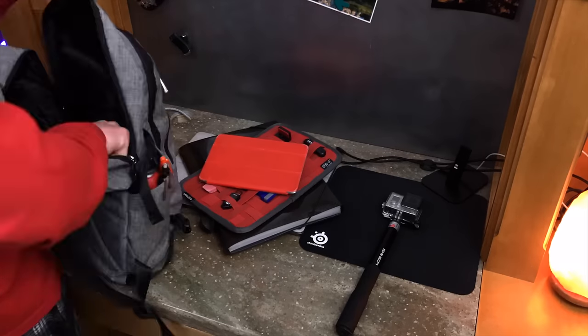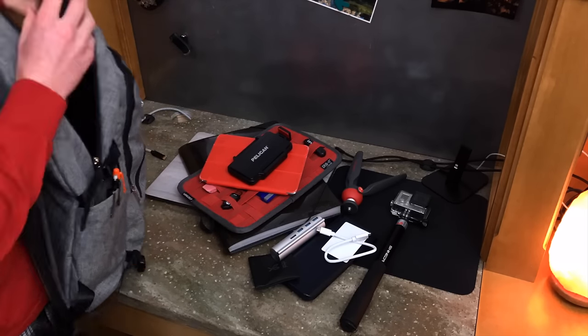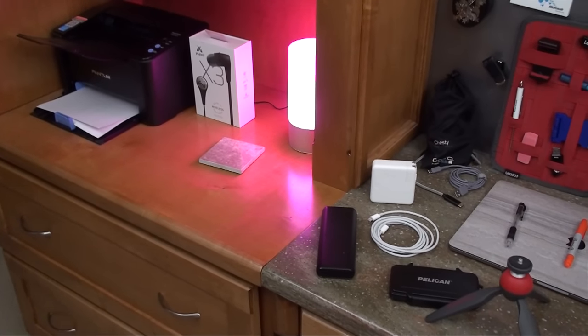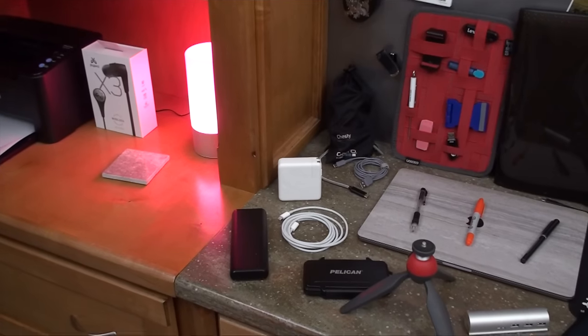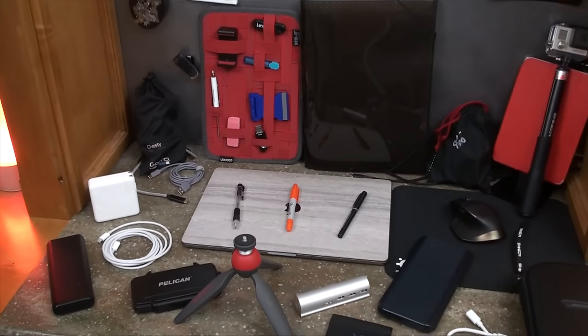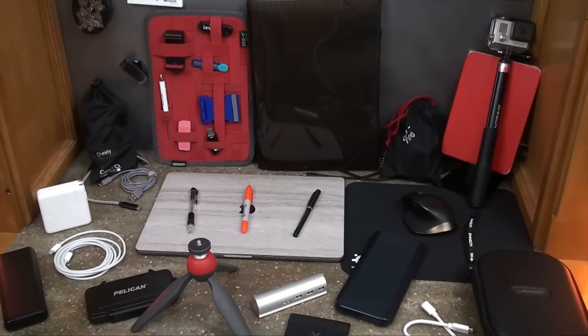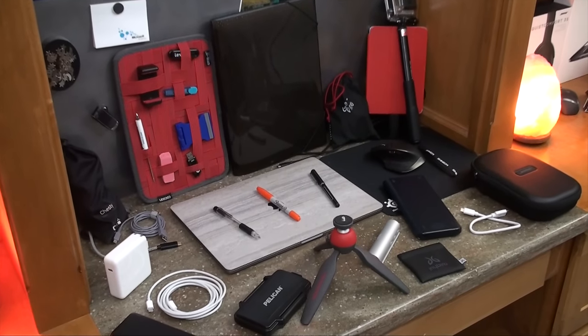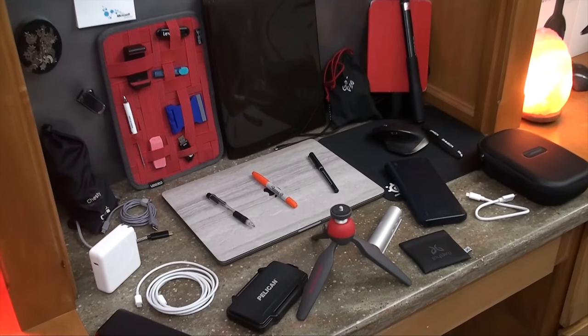This thing holds a ton of stuff and still manages to not look huge. This is the bag I'm using as my tech bag, but fully loading it I'm able to fit a 15-inch laptop, a gridded organizer, a folder full of school papers, an iPad, a small tripod, a GoPro with a bunch of accessories and extra batteries, and a boom pole — as well as all the stuff from my tech bag video.